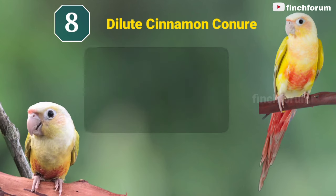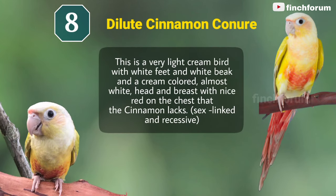Number 8: Dilute cinnamon. This is a very light cream bird, with white feet, white beak, and a cream-colored, almost white, head and breast, with nice red on the chest that the cinnamon lacks.